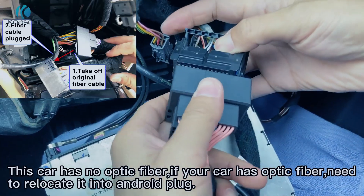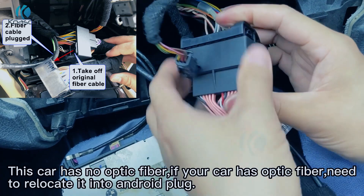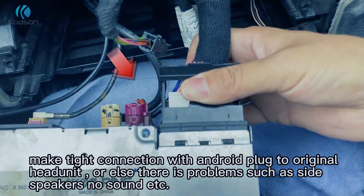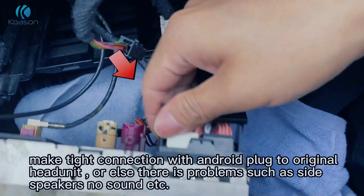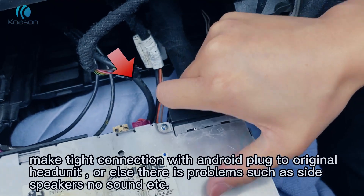This car has no optic fiber. If your car has optic fiber, you need to relocate it into the Android plug. Make a tight connection with the Android plug to the original head unit, or else there will be problems such as side speakers having no sound.